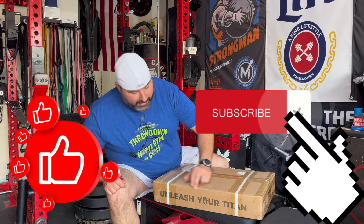Alright guys, here we are back with another Home Gym video. Coach Carb with Carb's Gym. I did a poll on Instagram recently and you guys told me I need to unleash my Titan and give him another shot.